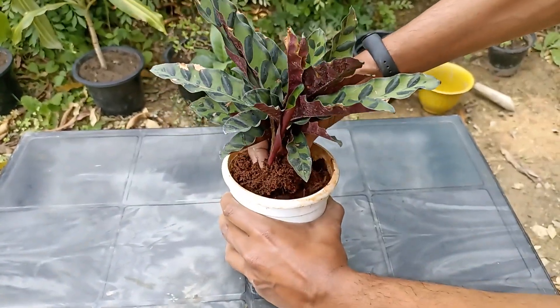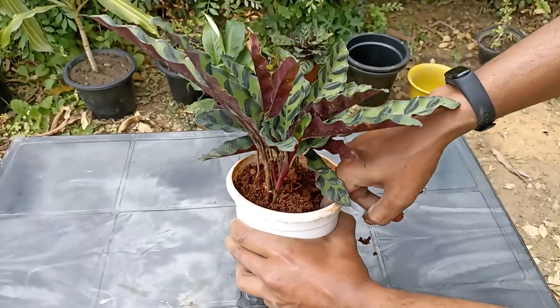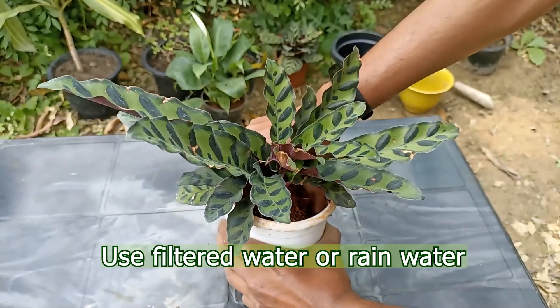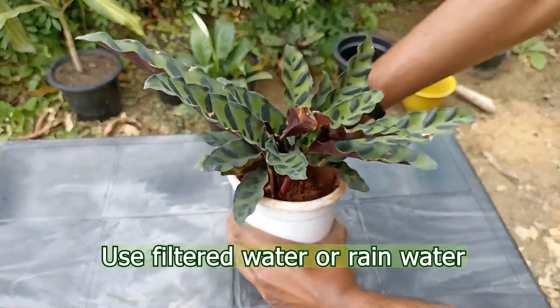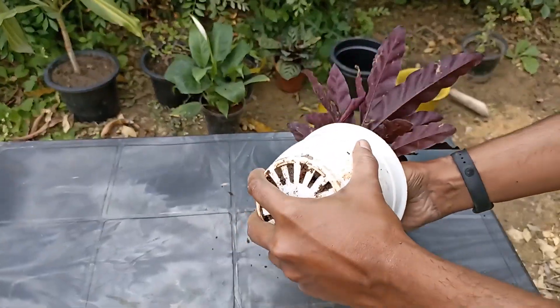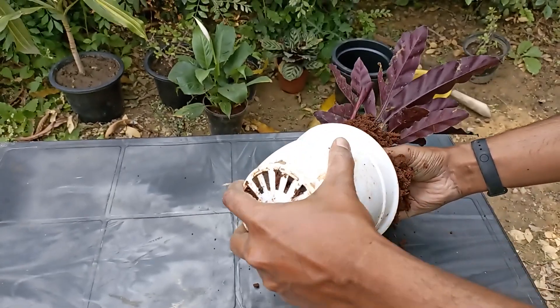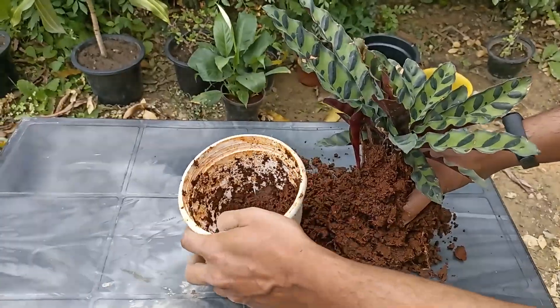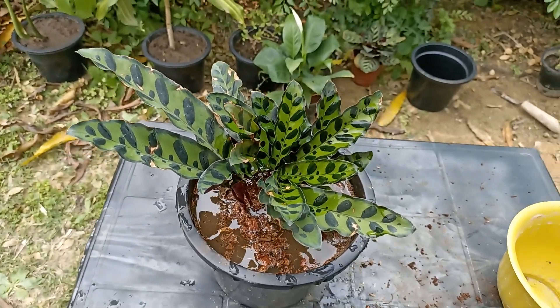If the issue progresses, the leaves on your Calathea will become completely brown. To prevent further browning, start watering your Calathea with filtered water, distilled water, or rain water. If you do not have a filtration system available, leaving your water in an open container or sink overnight before using can help relieve some of the chlorine.